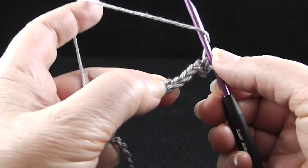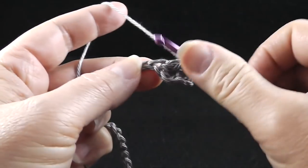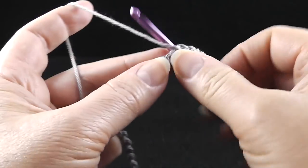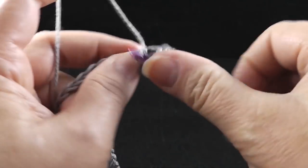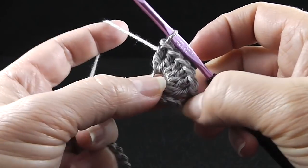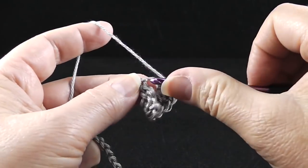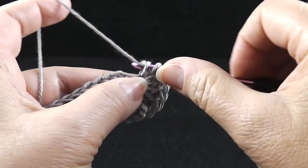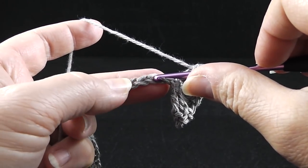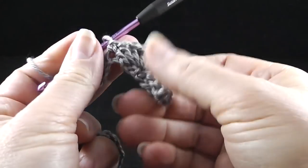And in the next chain, which is the fourth chain, we are going to work nine double crochets in that same space. I'm just working in one loop of the chain. Feel free to do this however you like. If you like working in the back bump, you are free to do that. I prefer working in the side of the chain — it just seems easier, especially if we're going to cover the rest of the foundation chain later. Let's check: one, two, three, four, five, six, seven, eight, nine. Now we're going to skip the next three stitches and then single crochet in the next stitch. So we've made the first shell.